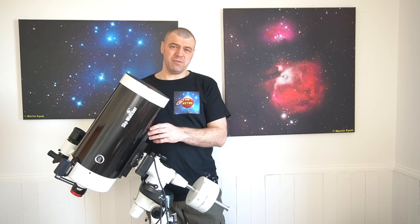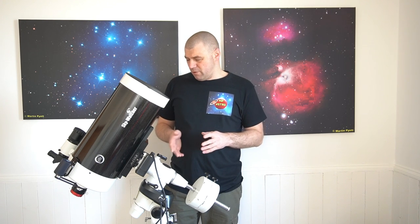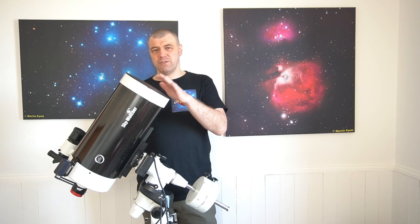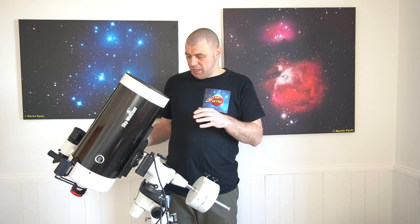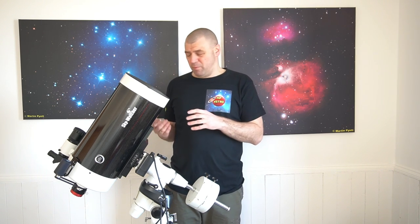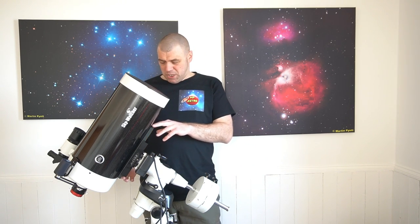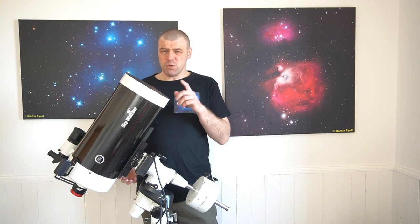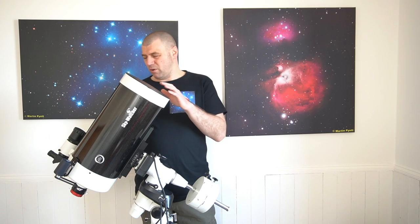That Vixen dovetail is not the best. I totally agree - I think it's too small for the main tube. The main tube is compact, don't get me wrong, but it is heavy. It is a considerable amount of weight for a Vixen dovetail bar with just two screws and bolts holding the whole weight. I really don't like it.